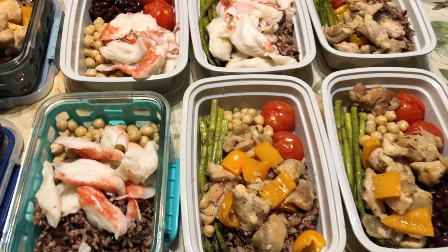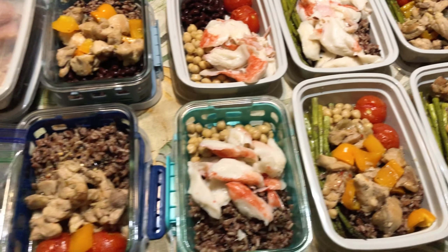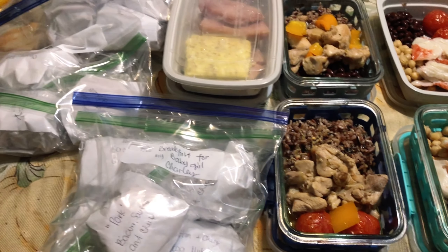Anyway, I hope that you enjoyed this quick meal prep. If you like this video please let me know in the comments down below and I'll be uploading more of this. Bye everyone!